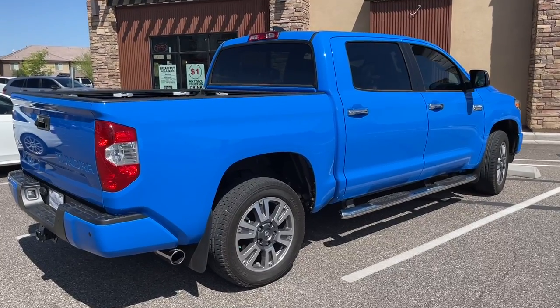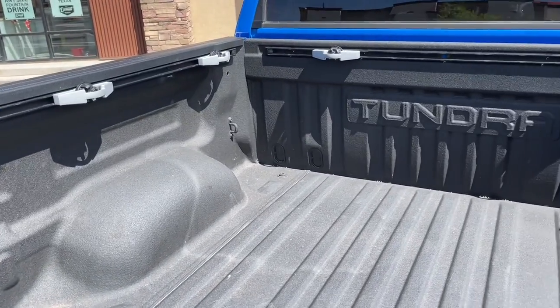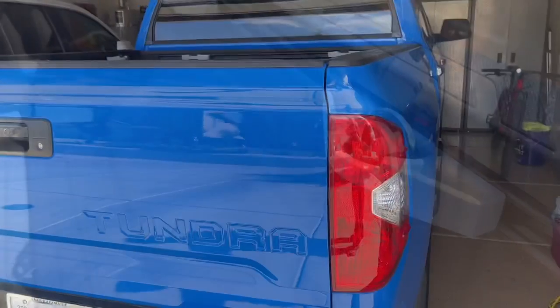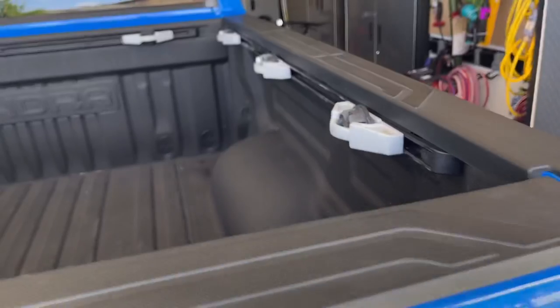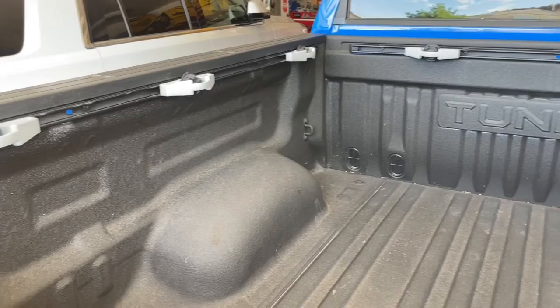Hey guys, Danny Johnson here and today we're looking at the cleat and rail system in our Toyota Tundra. If this comes factory installed, they usually give you a total of four cleats. I found some extras and if you check the video description, I'll show you where you can pick up some extras too. What's really cool is if your Toyota Tundra didn't come with this, from what I've seen, all of the holes are already pre-drilled and ready to go for you to add this system. So it's something that you could easily add to it.